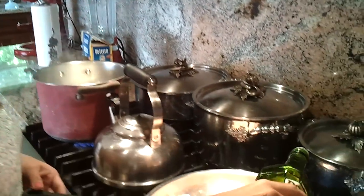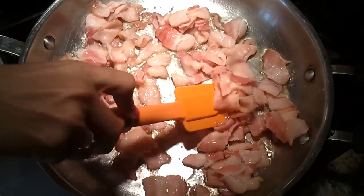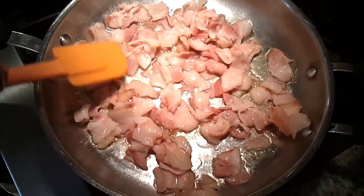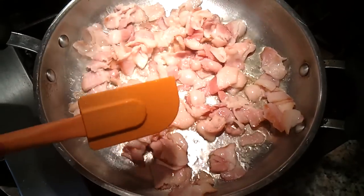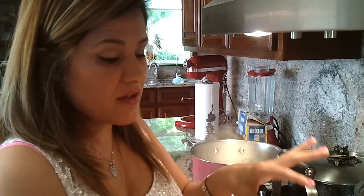Add a little bit of olive oil to get it started. And we're going to render all this bacon — I'm going to render the fat, then I'm going to scoop it out. We're going to leave just a little bit of bacon fat in there to get started.